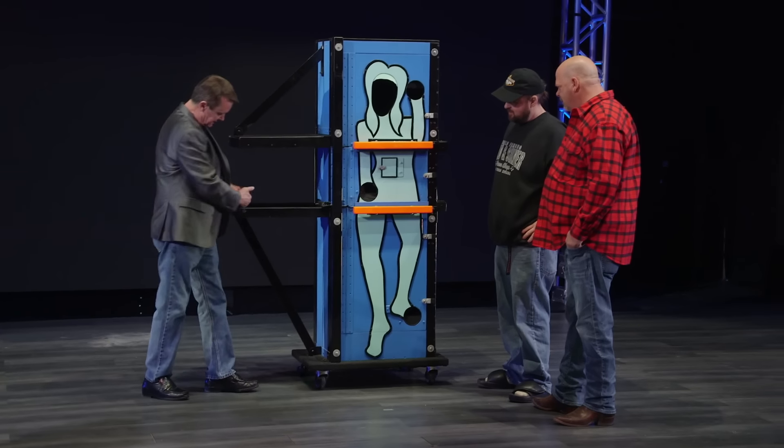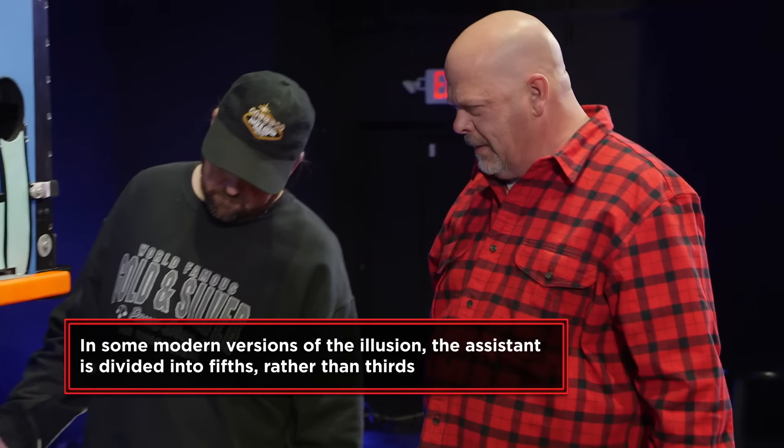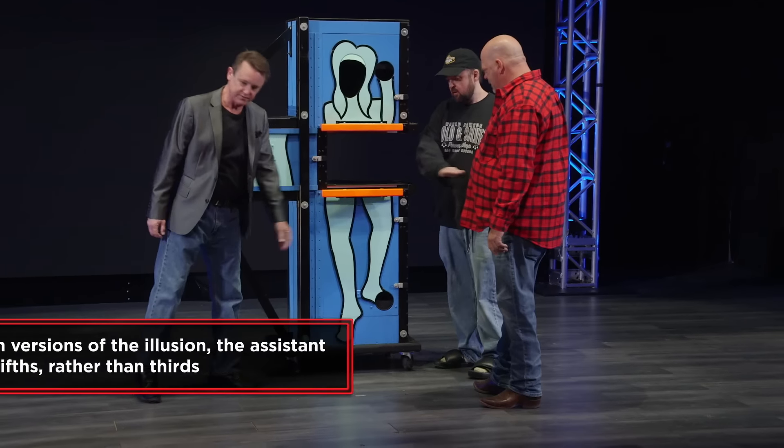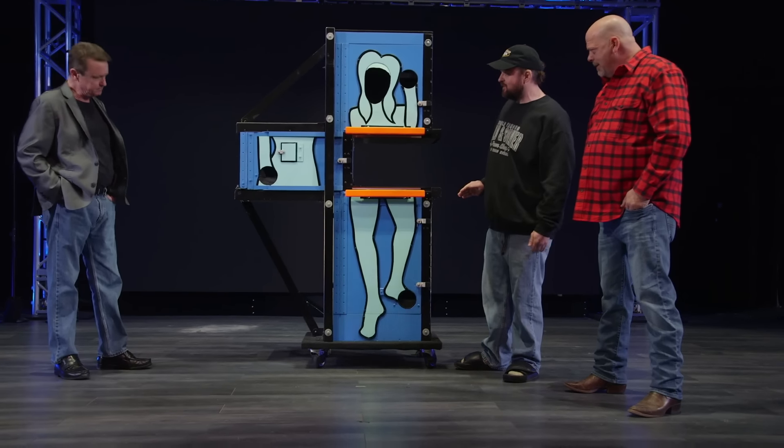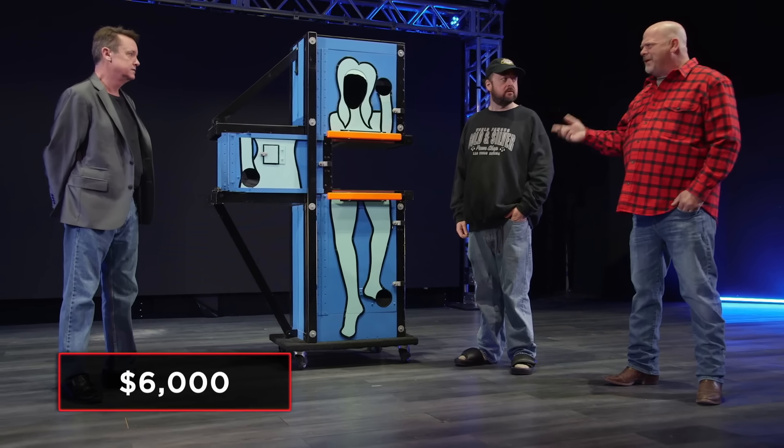And the center part slides over? Yes, the whole thing comes over here, and it actually locks into position over here. This comes that far, this locks in here. Hands and feet all visible. So I guess that's why they call it the zigzag box. Yep. All right. How much do you want for this? I'd like to get $6,000 for it. Well, if you're a magician here in town, you probably know Murray. Yeah, I know Murray. Let me give him a call and see what he thinks. I'd really like to see how it works. I'll be right back.